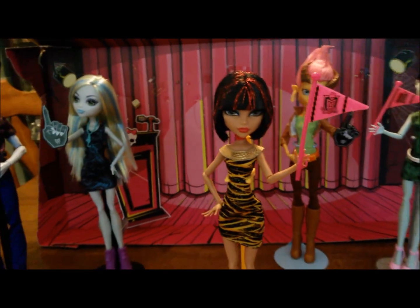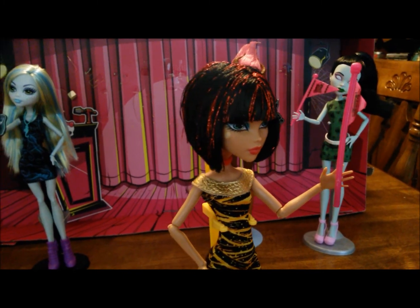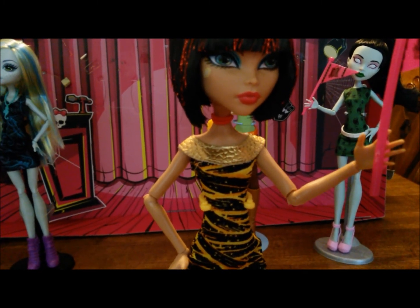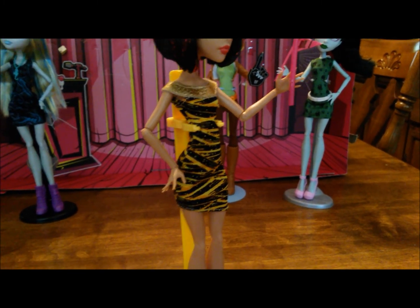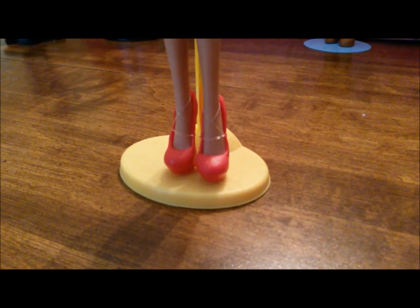Now we're going to go to our social chair, Miss Cleo. Cleo comes with a Monster High pennant flag. She has red tinsel rooted into her hair, and her hair is styled significantly with gel — kind of like a football helmet on her head. She has a bright red lip to match her red choker. She also has a mini dress with a mummy-wrapped graphic on it and a really pretty metallic gold collar detail. Her shoes are a red heel that match her accessories.